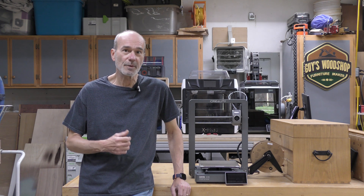Welcome to my shop. My name is Guy and today we're going to be taking a look at Creality's new Ender 3 V3.